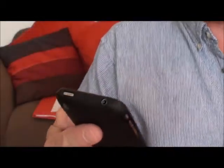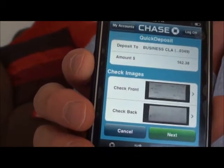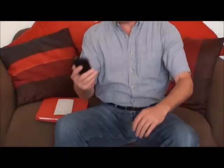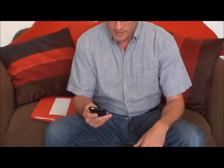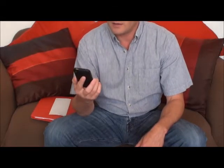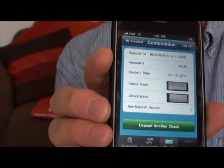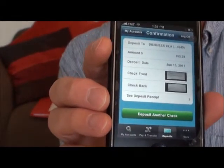It's either going to work or it's not. Then it shows me a little recap: what account I'm depositing into, the amount of the check, and a picture of the front and back. I click next, it says loading — that takes a little bit of time. Then I hit submit. It asks if I want to deposit another check, and I'm done. This will show up in my account as a deposit, probably within about 24 hours.